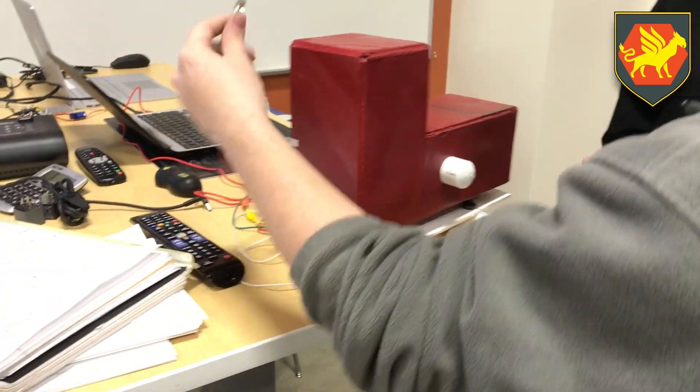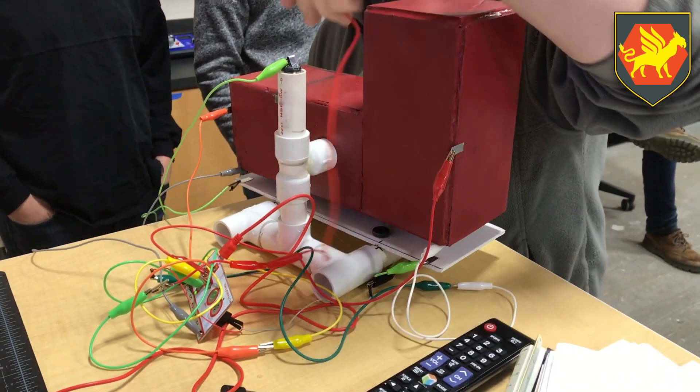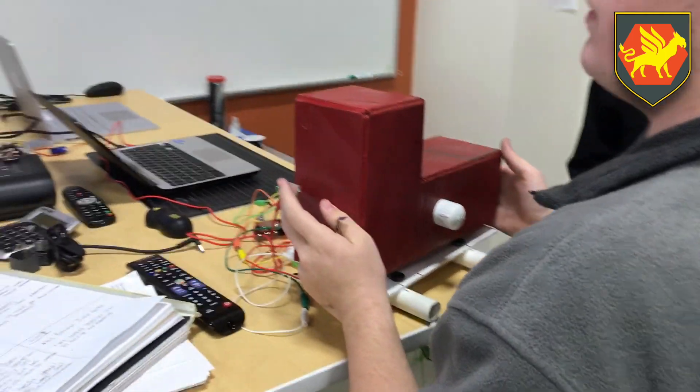So we have — the button's not working yet, but when you touch it, it'll make it drop. The rotation's right there. Left and right.